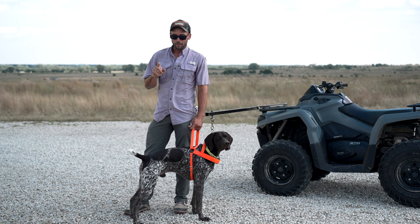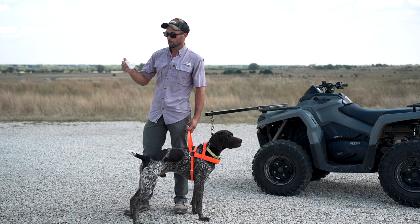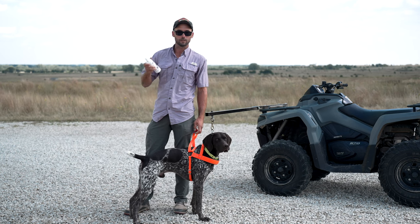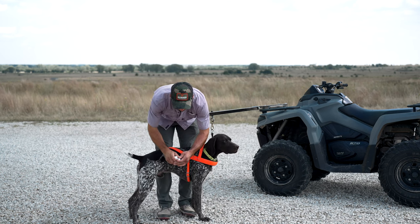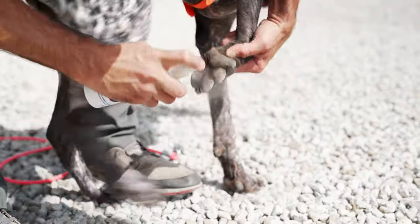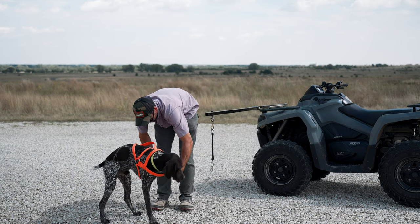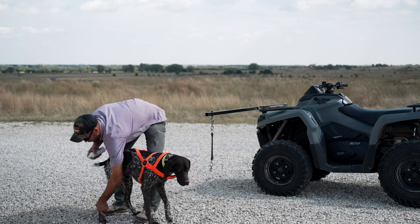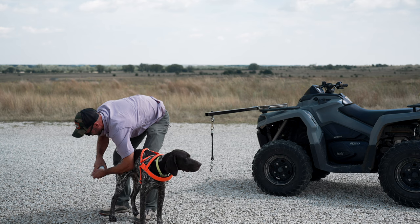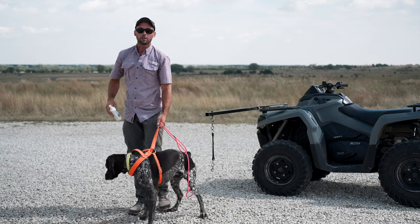The next thing we do for preparing dog pads is we utilize a couple of different products, but we bounce back and forth with this one — Tough Foot is a really good one if you can get it. After we get done roading, it's just a couple of sprays per pad until their paw looks dampish. This helps to toughen and condition their pads. Three to four sprays per pad — it's that simple. Those two things are going to be huge.